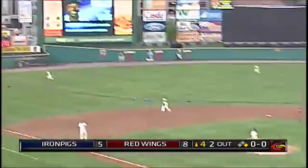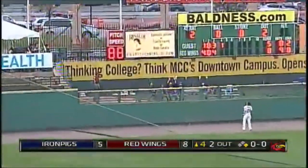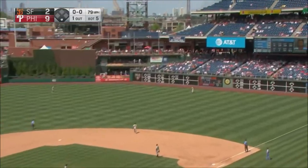First pitch here to Roman Quidd — it is high in the air, deep to left field. J.B. Shuck going back, looks up. 78 strikeouts in 47 innings.